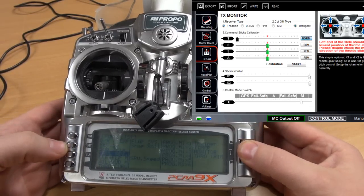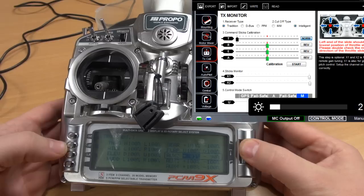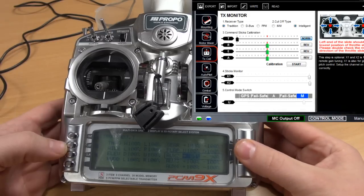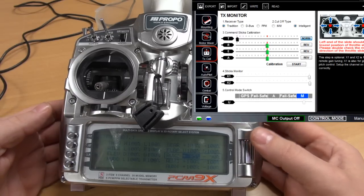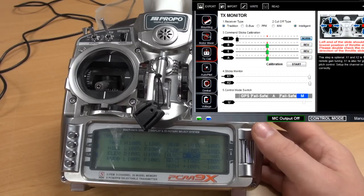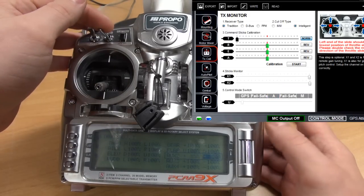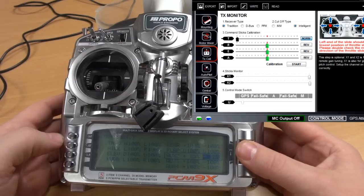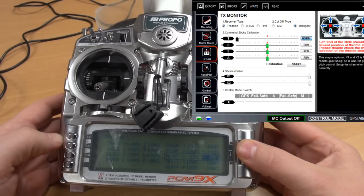I'll go back to travel adjust on my AUX 2 channel and start adjusting until manual mode is okay. Let's check ATTI mode. Okay, GPS is off — let's just adjust it until it's in the middle.